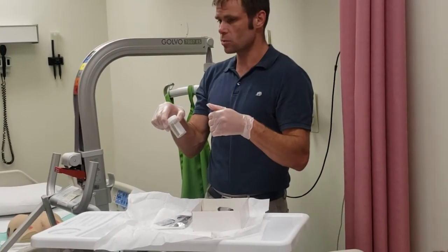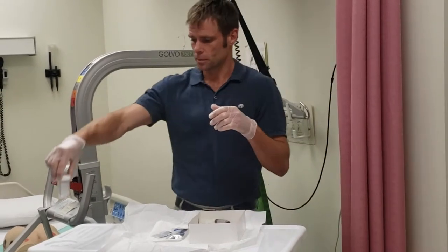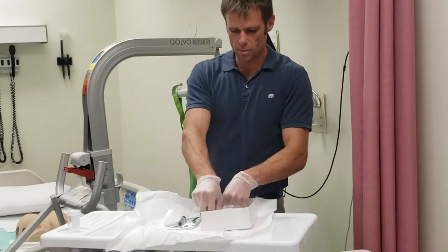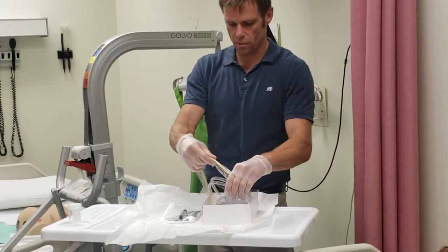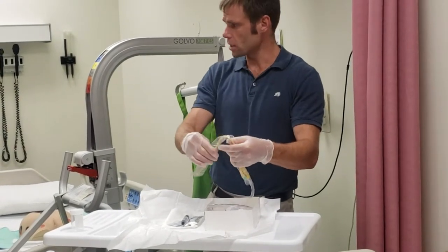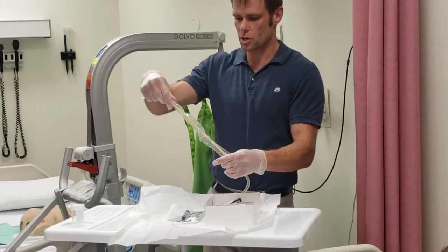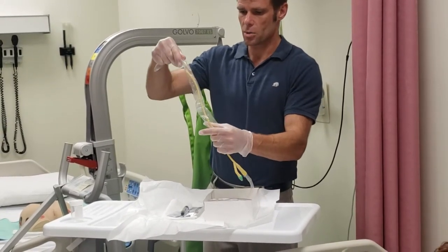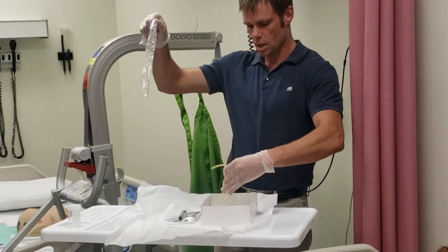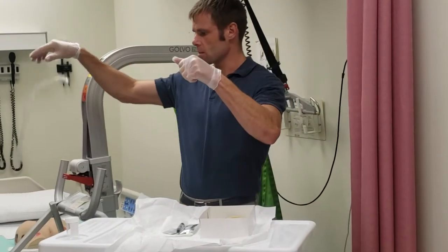When you insert this closed system you can take a sample right from the bag right away. Otherwise you have to take it from the aspiration port. If I need a sample an hour from now I have to take it out of the aspiration port. Inside this box I have my Foley catheter connected to my drainage bag — it's a closed system because it's all one piece, already connected. Sometimes they come not connected and you have to connect them yourself, in which case you would not take a sample from the bag.